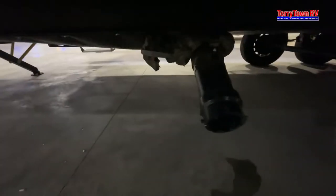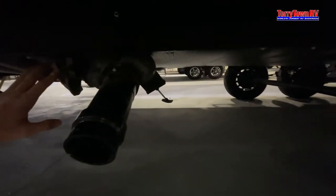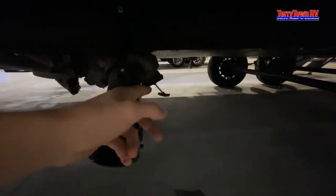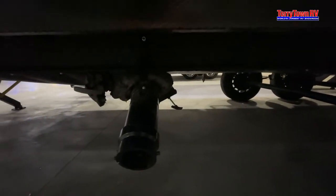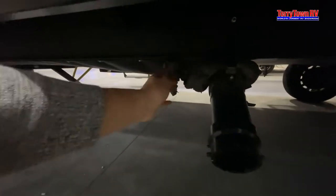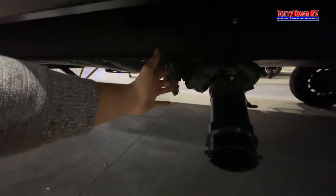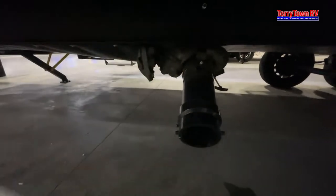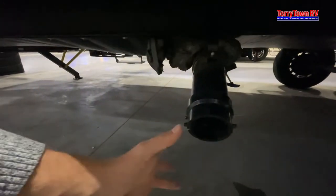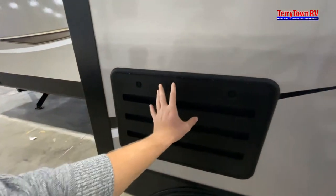Moving over, you've got your sewer system here. You have a gray tank pull on the left side and your black tank pull on the right. I do recommend doing the black tank first, then your black tank flush, and then doing the gray tank last — because this is going to be the cleanest water of the two, so when you go to put your hands on it, it gives one last clean wash before you touch it. This is the back of your fridge, just in case you ever need to access it.